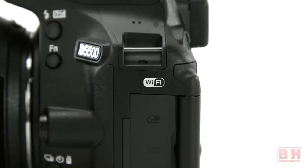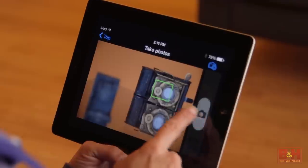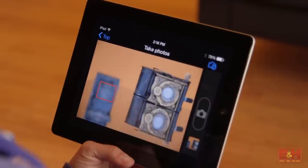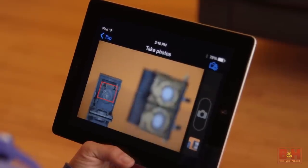Another wow feature is the built-in Wi-Fi. Quickly uploading images to social media is a big part of modern photography, and the built-in Wi-Fi lets you immediately send images to your smart device for uploading. I personally like the idea of using my iOS or Android device as a remote viewing screen and remote shutter button — you can touch to focus wherever you like on the preview — but that's about all you can do. You can see the aperture and shutter speed, but you can't change them.